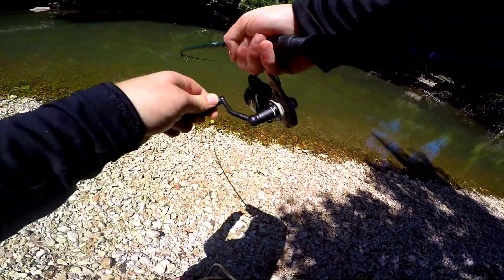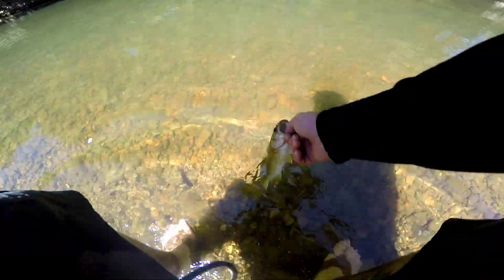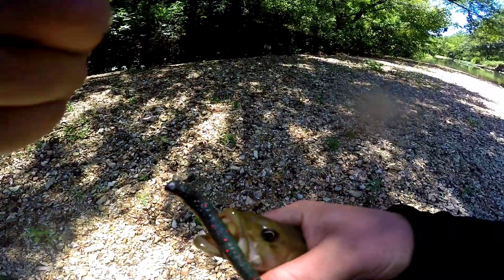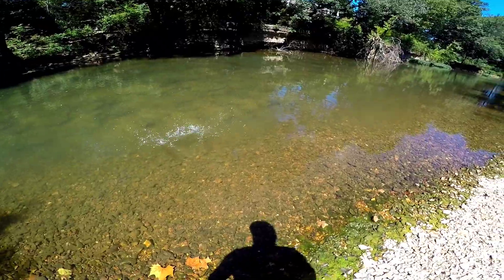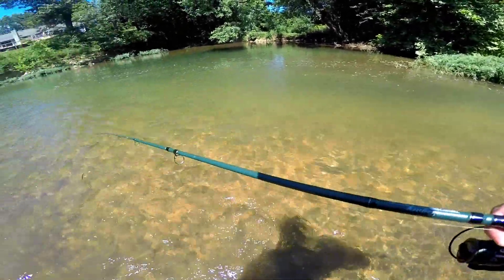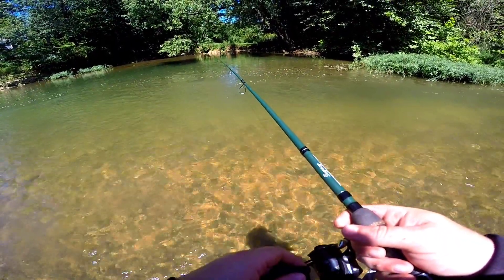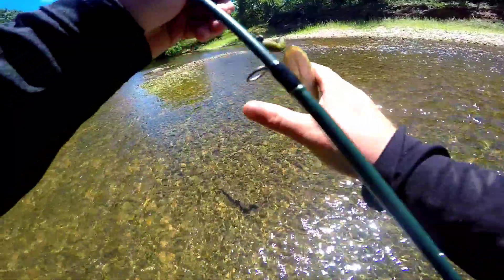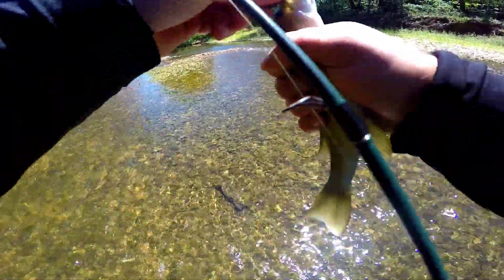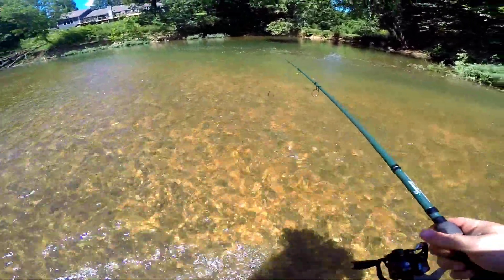Got one! Is this a smallie? Looks like a smallie — yes, smallie! Nice little smallmouth. There he goes. Got another one — ow! Yes, I think that's the second smallie. They're not big but it's quantity.